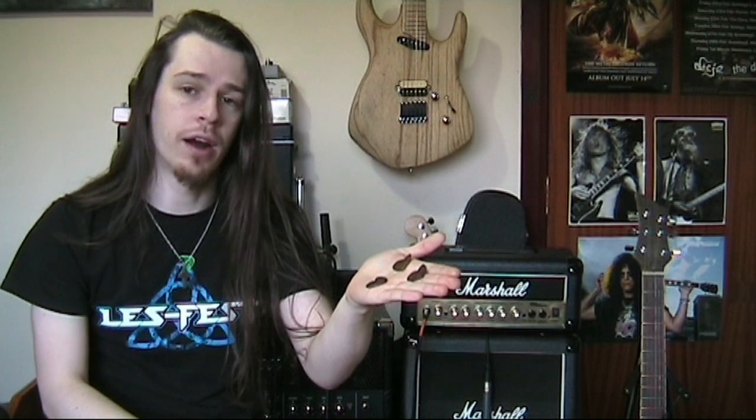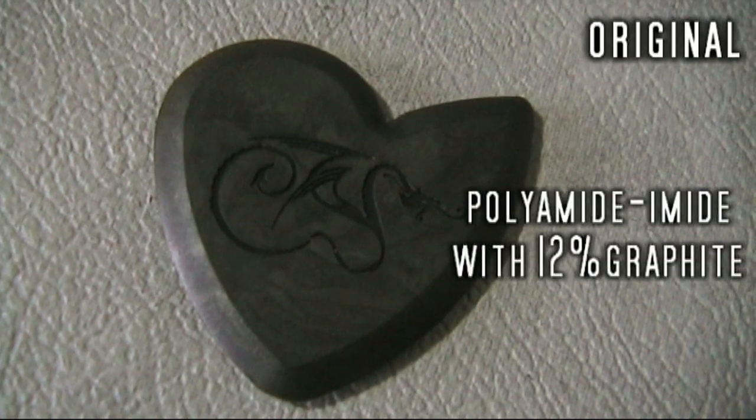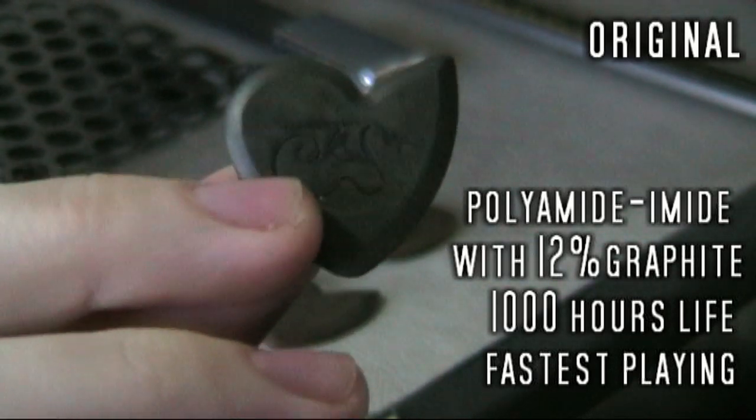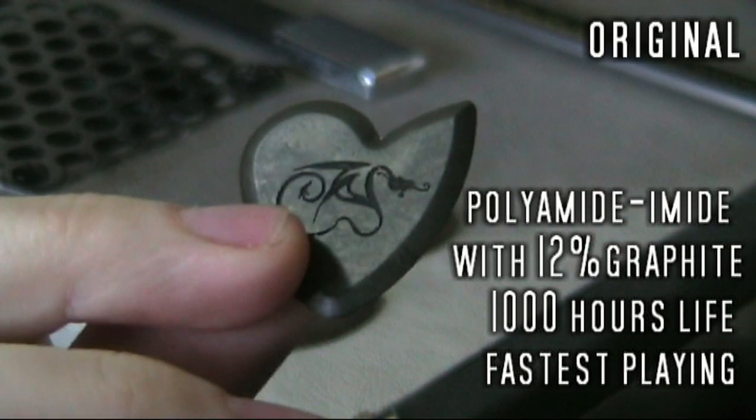There are three different types of picks using the polyamide amide mix, and those are the three I have here. They are called Original, Pure, and Hardened. The Original is polyamide amide mixed with carbon graphite, and many of you will know that carbon graphite is a very slippy material — I'll often use carbon graphite to lube up nuts and saddles on guitars. Mixing in the carbon graphite gives an extremely low coefficient of friction, and this pick will glide across your guitar strings and you will play faster.